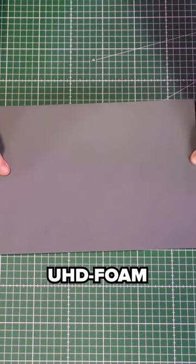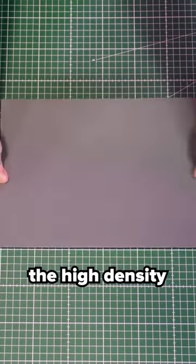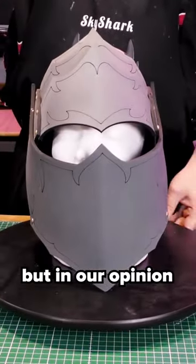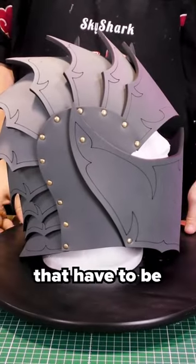Then there is also ultra high density foam. This one is like the high density but even harder. It can also be used for armor, but in our opinion it's perfect for props that have to be really sturdy.